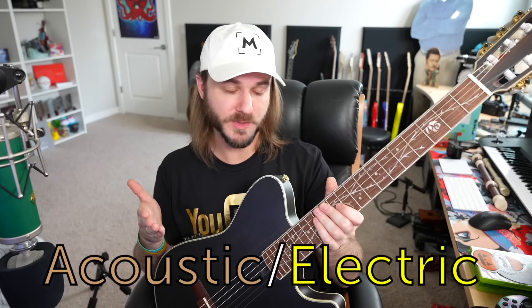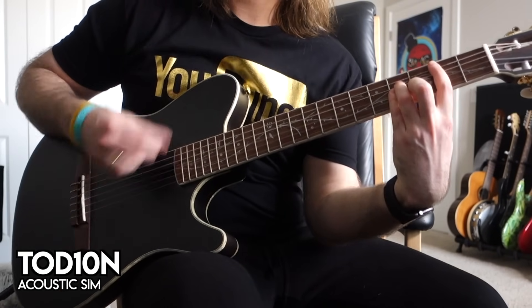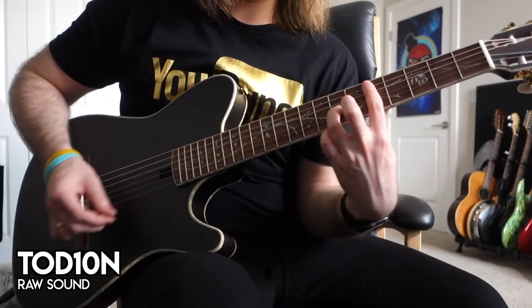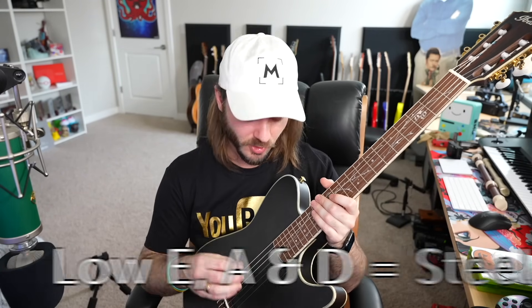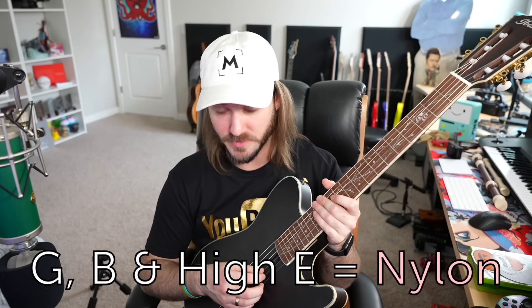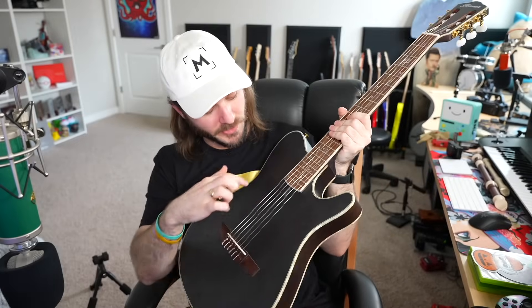I'm not going to sit here and give you guys the Ibanez spec sheet — you could just go do that yourself. But I have been playing and enjoying this guitar for the last couple of weeks instead of actually making a video on it, which I'm finally doing now. This guitar is a dual-type acoustic/electric, so you can play it as-is or plug it into an amp for amplification. It essentially has classical strings — the low E, A, and D strings are steel, whereas the G, B, and high E strings are nylon. It's also kind of a semi-hollow guitar — instead of a big sound hole in the front like most acoustics, the sound holes are on the body side and near the neck.